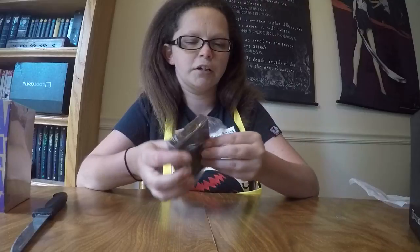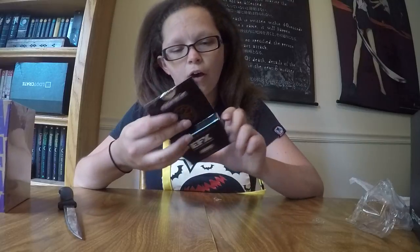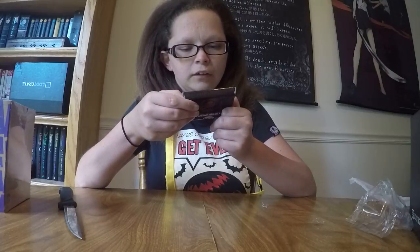Captain America collectible... let's see. It's Villains, so it's got to be... what the hell is his name? I've seen the movie like a bajillion times. I usually don't open collectibles, but I'm going to open it. Oh, that is cool — it's a Hydra pin! That is so cool. That is amazing. It's like an actual collectible, not just a cheap little thing.